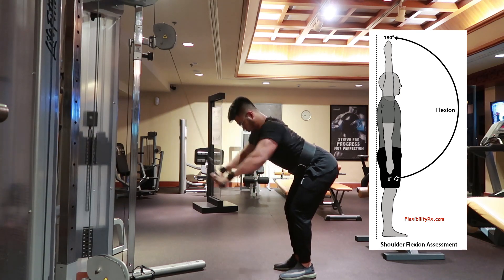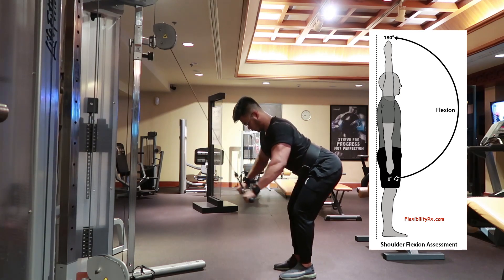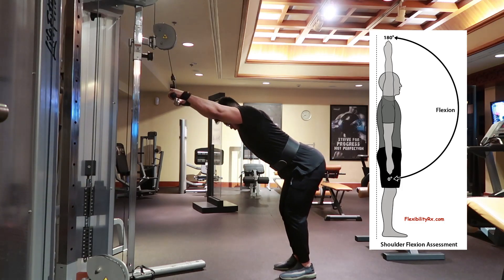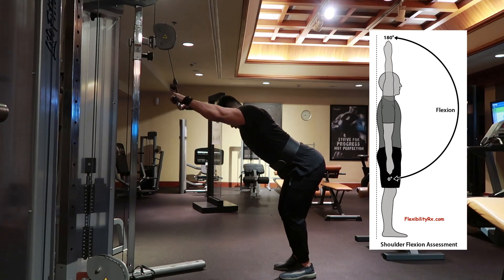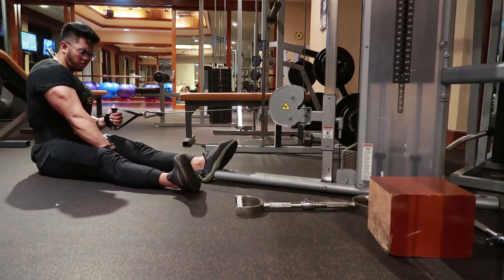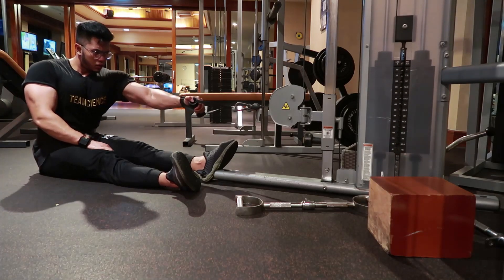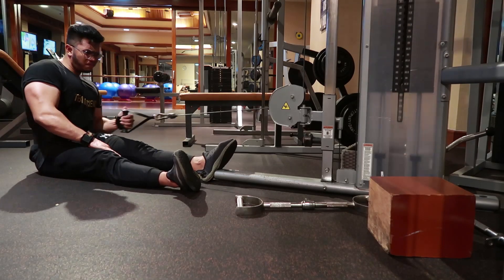Untuk melakukan Straight Arm Pull Down, pastikan menggunakan pulse di awal dan di akhir gerakan, pastikan kontraksinya terasa sepanjang gerakan, dan kontraksikan secara kuat. Setelah melakukan Straight Arm Pull Down, seharusnya kita sudah mulai merasakan capek duluan atau aktifnya otot Latissimus Dorsi, atau punggung bagian samping.